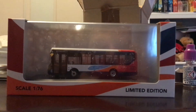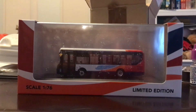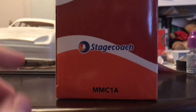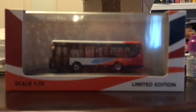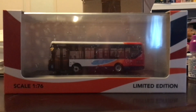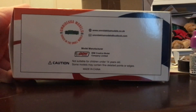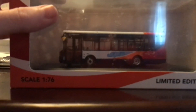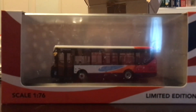Hello everyone and welcome to this very special model review. Today we have Christopher Cotton's MMC 1A, a Stagecoach South Wales Enviro 200 MMC. This is a limited edition at 1:76 scale. This was released only this month, so without further ado, let's open up the box.